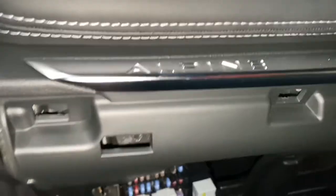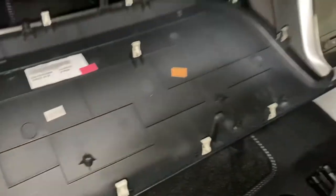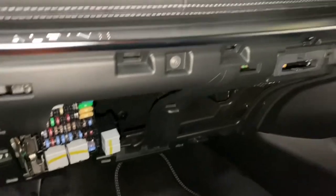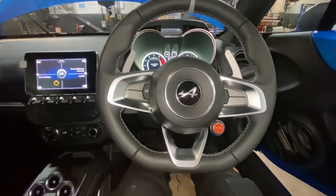You can see the diagnostic socket is located there. This panel just comes off completely — it's got some hooks and literally slots in just under the Alpine sign. It's just clips holding it together, so you're going to hook the top bit back on first, then make sure everything's lined up and just clip it back on.